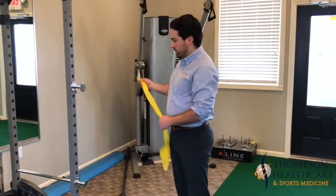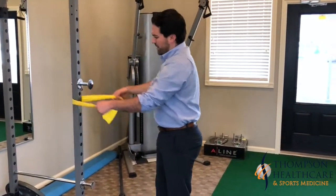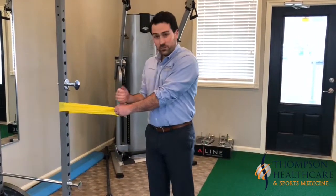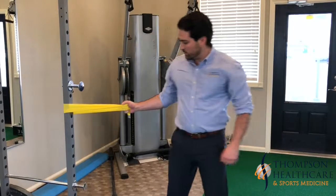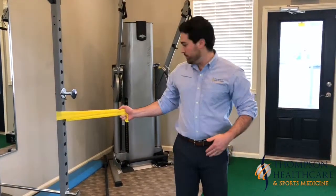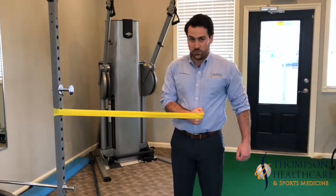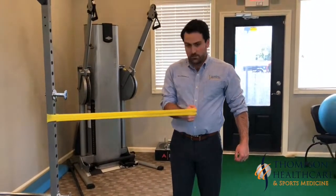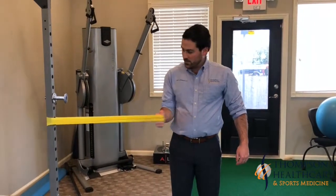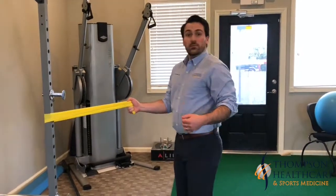The first one we're going to do is an internal rotation exercise. Take your band and wrap it around any piece of the fence at about the same height as your elbow. Stand parallel to the band, keep your elbow in, and then slowly pull it across your body like this. The important part is to keep your shoulder down and your elbow in. Do this about 10 times, nice and slow.